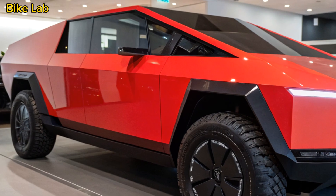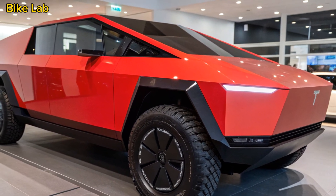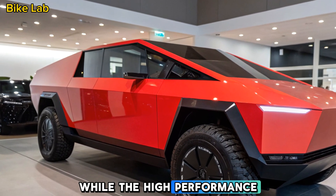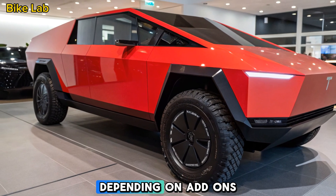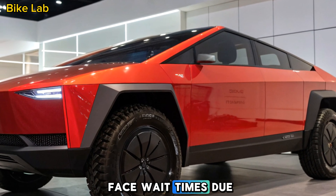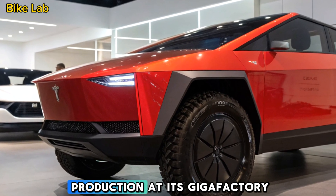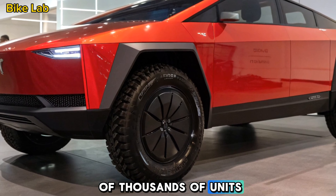Tesla's pricing strategy has shifted slightly. The base model starts at around $60,000, while the high-performance tri-motor version goes beyond $100,000, depending on add-ons. Deliveries are already underway for early reservations, but new orders may face wait times due to high demand. Tesla is ramping up production at its Giga Texas factory, aiming to deliver hundreds of thousands of units per year.